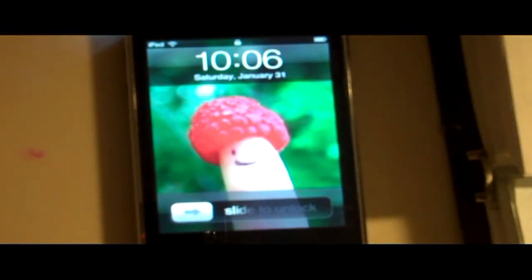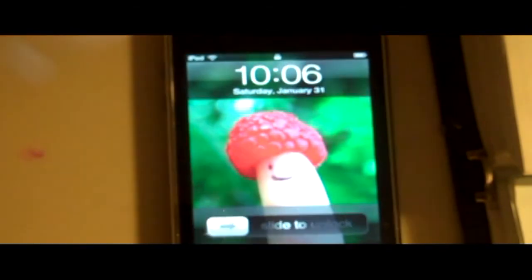I'm going to make a review of the new iPod Touch with the camera near Christmas time, because that's when I'm going to be getting it. This iPod Touch is pretty good, but it's not as good as the iPhone and the new iPod Touch because of its apps.